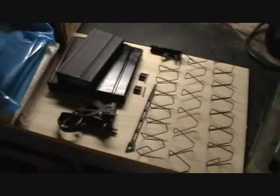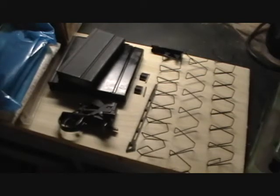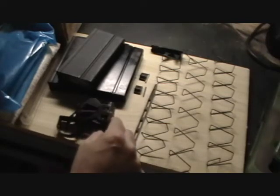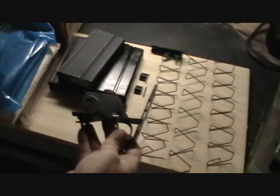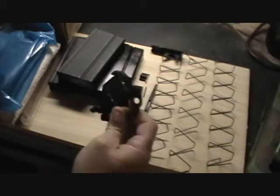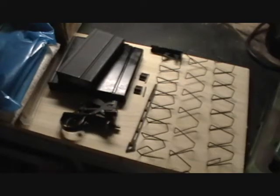A lot of guys complain that magazines aren't fitting up into the rifle properly — they're sticking, hanging up, very hard to get in and out of the gun. Some manufacturers of current production M1A type rifles are using investment cast trigger housings, and I think a great portion of the magazine sticking problem is due to those investment cast trigger housings. I recommend replacing the trigger housing with the USGI model, which will solve about 99% of the problems you have with magazine sticking.